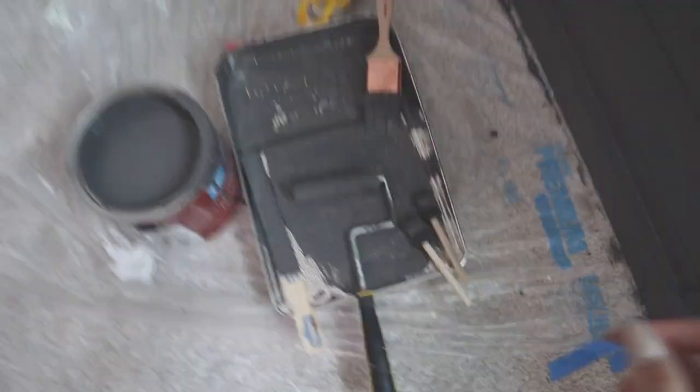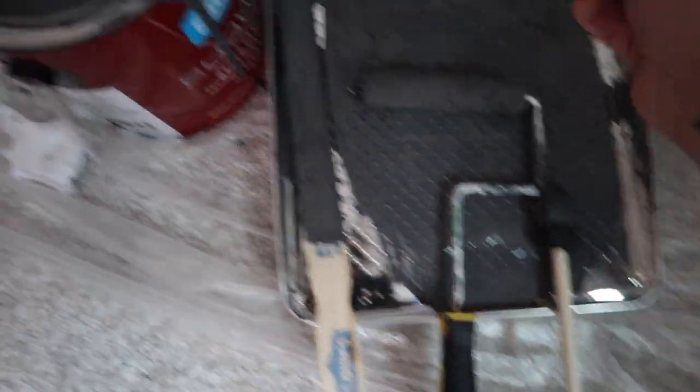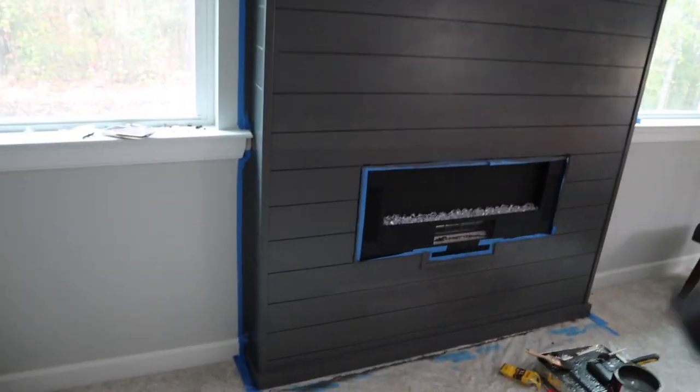I figured out how to go about getting in between the shiplap, because I was not having any luck with the paintbrush. So I'm just taking a sponge brush and going through like that. It's going to be very tedious but I just feel like it will look a lot better this way. I've already finished basically half of it and I'm just working myself up.